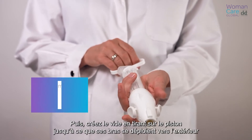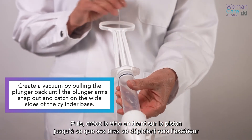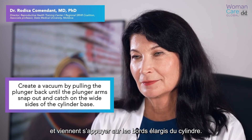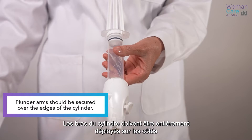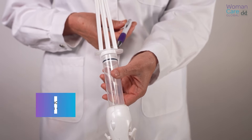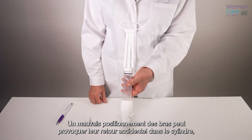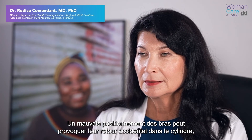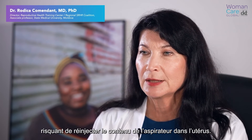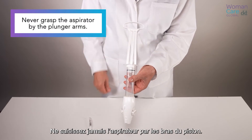Next, create a vacuum by pulling the plunger back until the plunger arms snap out and catch on the wide sides of the cylinder base. The plunger arms should be fully extended to the sides and secured over the edges of the cylinder. Incorrect positioning of the arms could allow them to slip back inside the cylinder, which raises the risk of injecting the contents of the aspirator back into the uterus. Never grasp the aspirator by the plunger arms.